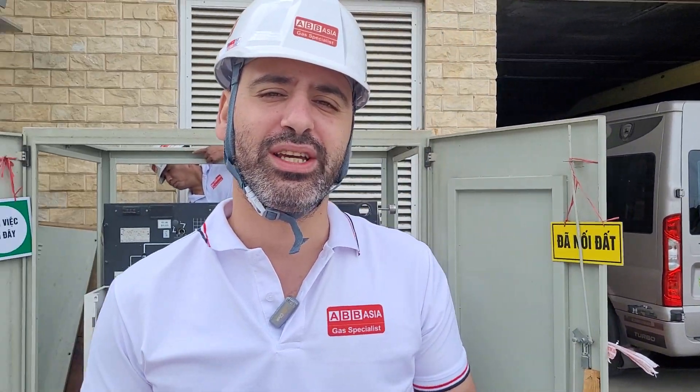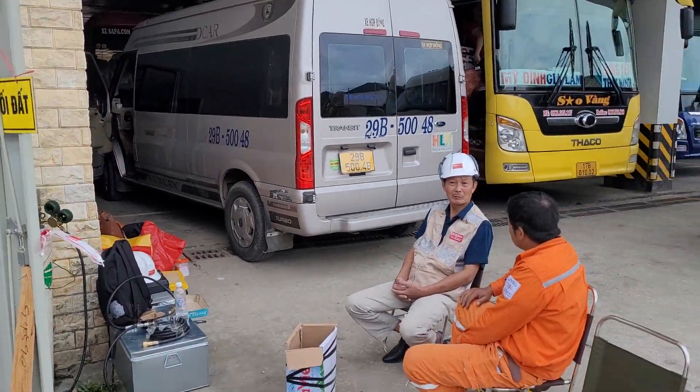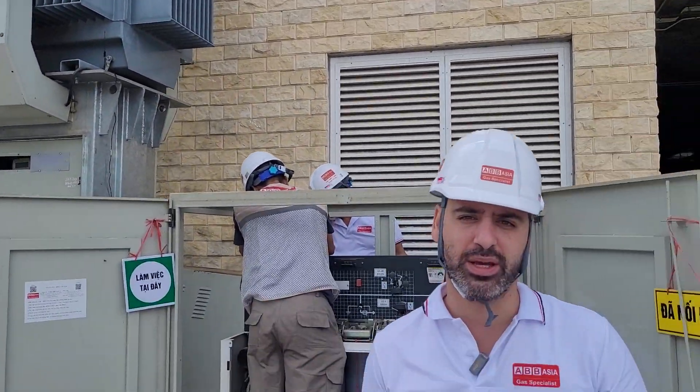Hello everyone. Today a new task for ABB Asia: RMU maintenance. We are doing now the RMU maintenance in many steps.